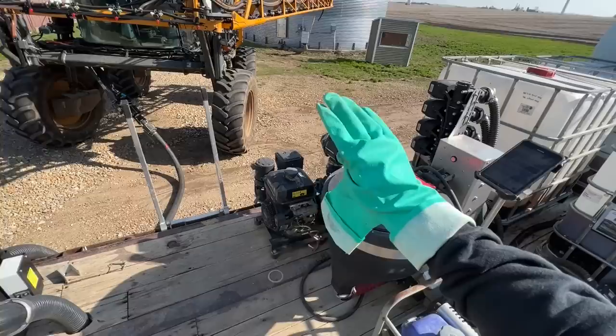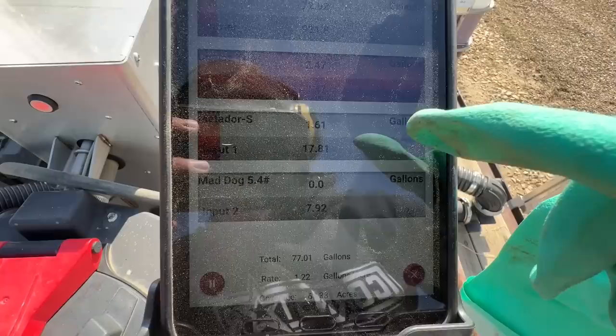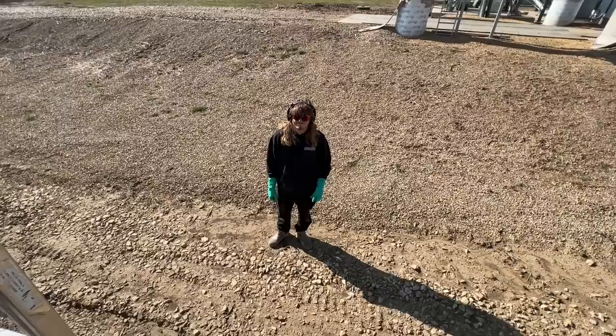Hands-free, baby — filling up. Right now that chemical is getting pulled all the way through the flow meters and I'm not touching anything, it's doing it all itself. Once we get full of everything and I'm actually shut off — you look like a telemarketer, what are you selling?